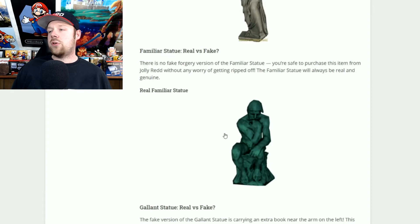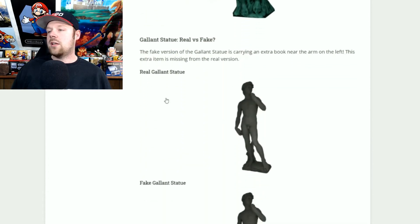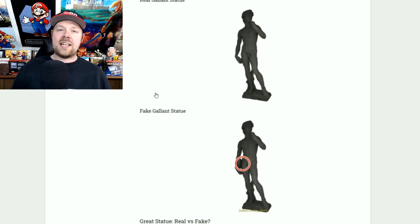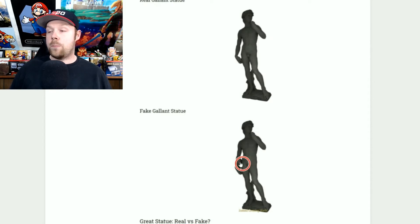The familiar statue will always be 100% real — no need to worry about that one. Now the gallant statue — this is pretty much the naked guy statue. You can tell if it's real or not by the books he's carrying: if he has a stack of books, it's fake, because the real one has no books in his hand.